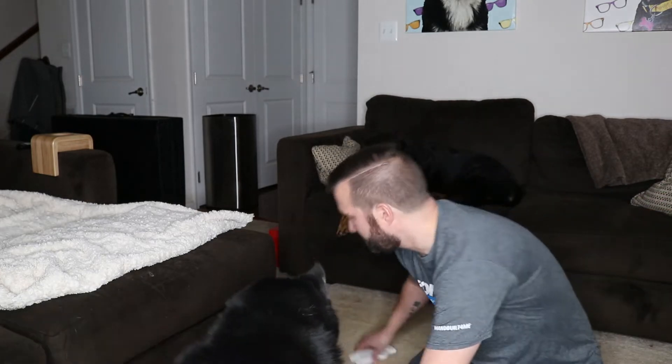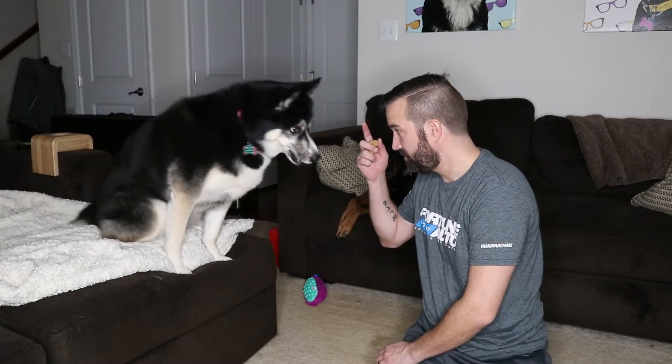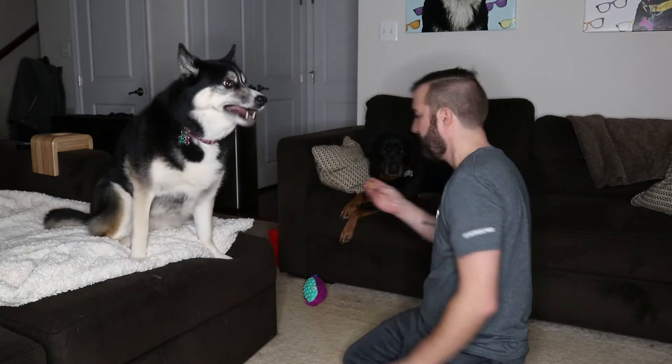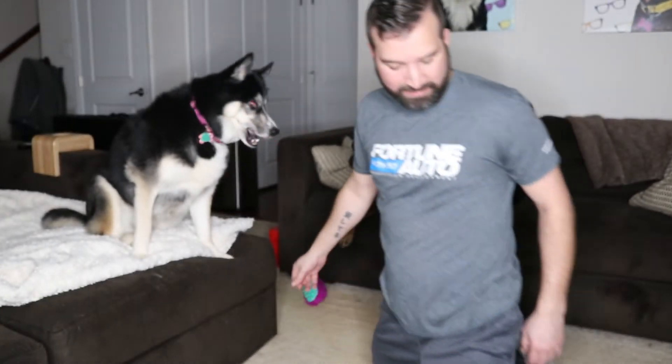That's why she gets a little chubby at times — we've had to put her on a few diets. I'm gonna move stuff out of the way. I don't know how well you can see them, they're like little bricks. Here you go, I'm just gonna let you have it.